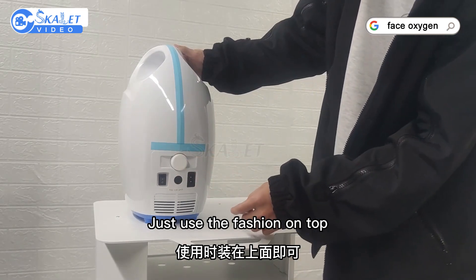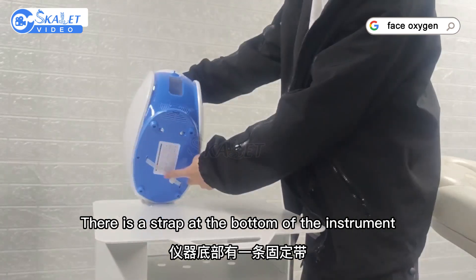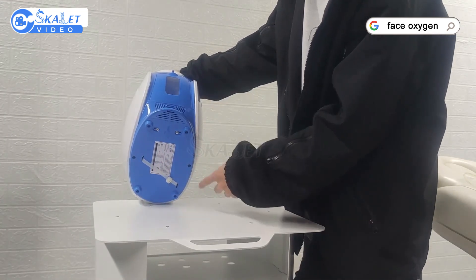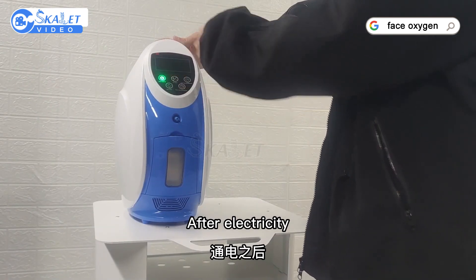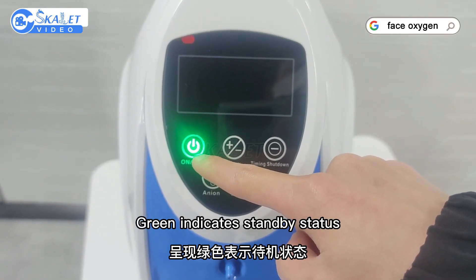Use the fastener on top and plug in the power cord. There is a strap at the bottom of the instrument — after receiving it, cut with scissors and remove. After powering on, the interface will light green to indicate standby status.